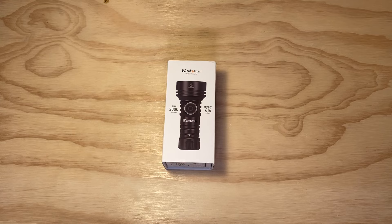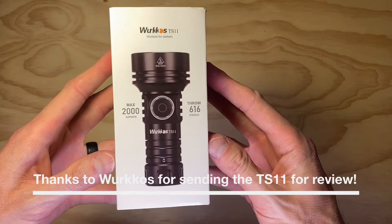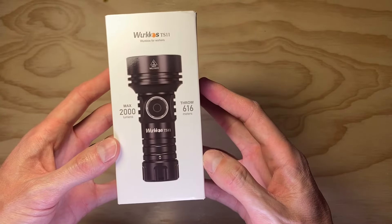Thanks for checking out the video. Today we're going to take a look at a small but very capable thrower from Wurkkos — this is the TS11. If you like tiny flashlights that are able to illuminate at great distance, this is going to be one to check out for sure.